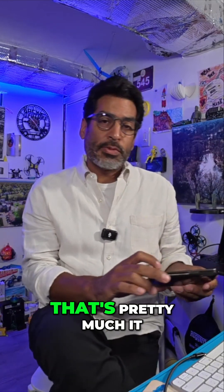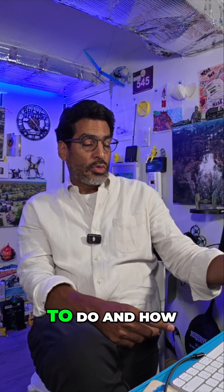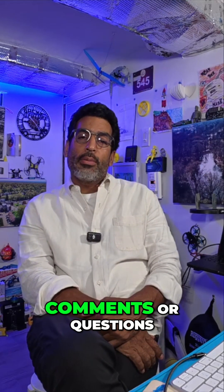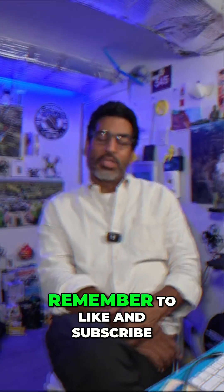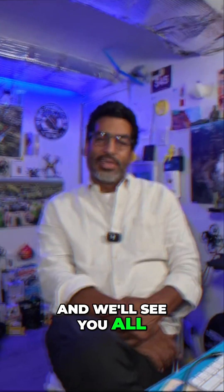Anyway, that's pretty much it. Kind of neat, huh? Now you know what to do and how to do it. I hope that this video helped you. If you have any comments or questions, feel free to leave them down below, or ideas for other videos. Remember to like and subscribe and we'll see you all next time.